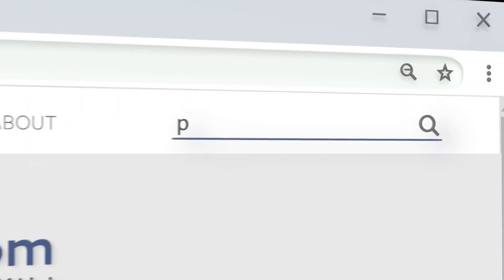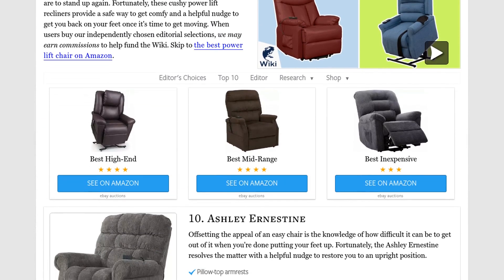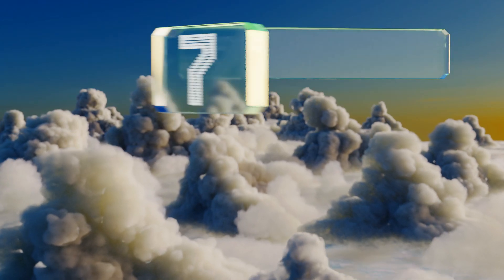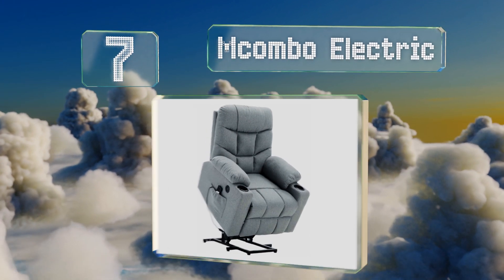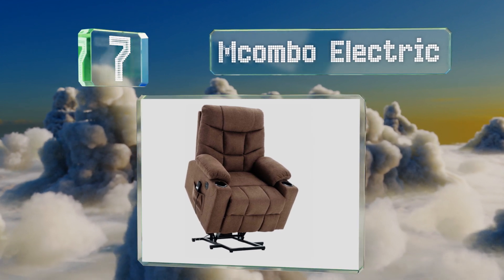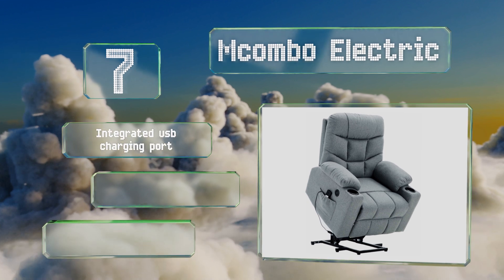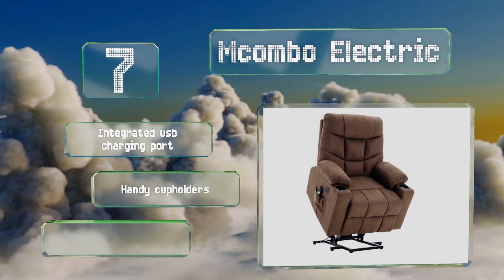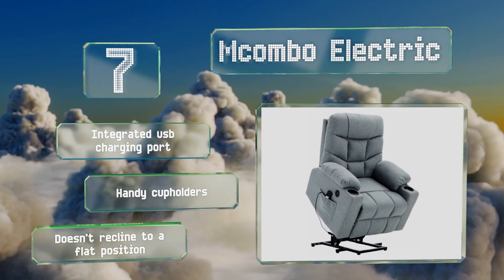At number seven, the MCombo Electric is built to combine just the right balance of stability and flexibility, and boasts an anti-tip frame so you can kick back and relax in cushioned comfort without worrying how you'll get to your feet again once you're rested and refreshed. It features an integrated USB charging port and handy cup holders, but it doesn't recline to a fully flat position.